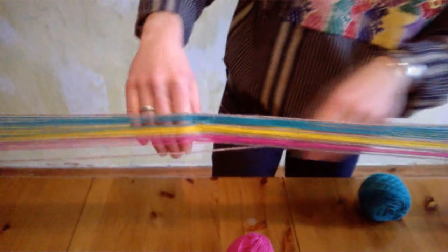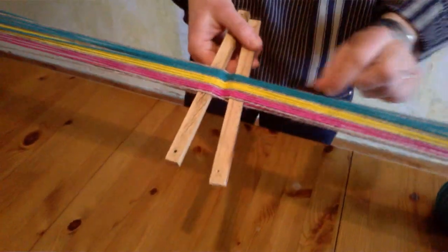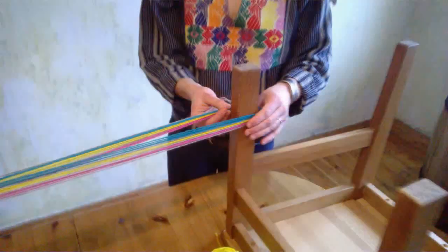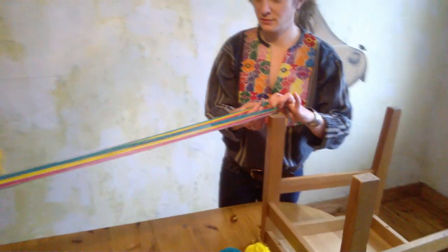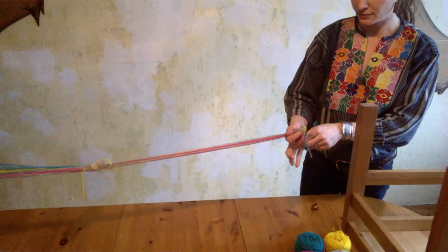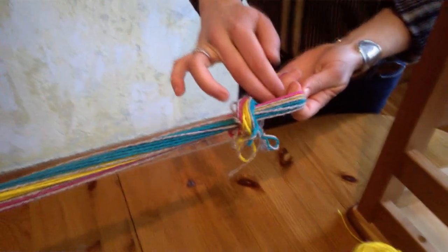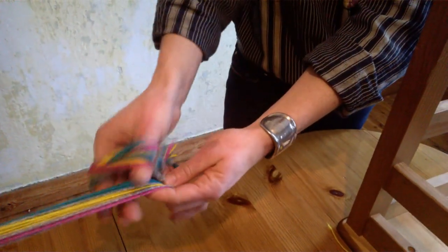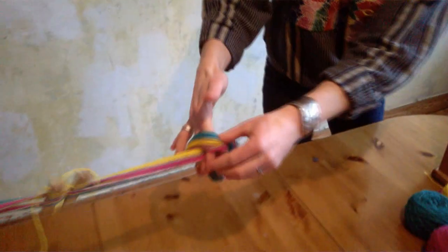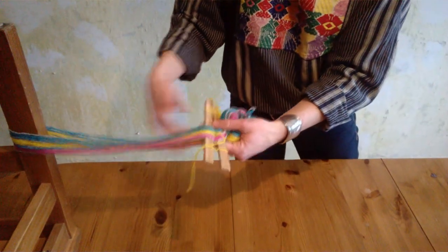Let's insert the leasing sticks and take off the warp. This is a short one, so maybe I don't have to tie it up, but I'll do it anyway to show you — you can do it either way. I usually do a loop and then we basically crochet it up. I'll keep them nice and organized, and then the leasing sticks.